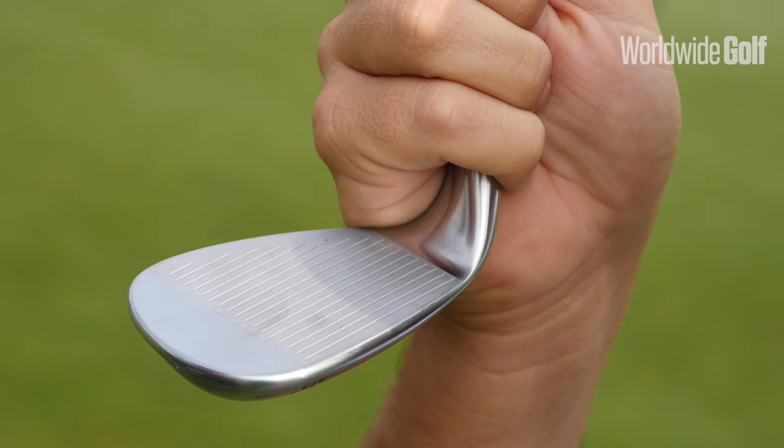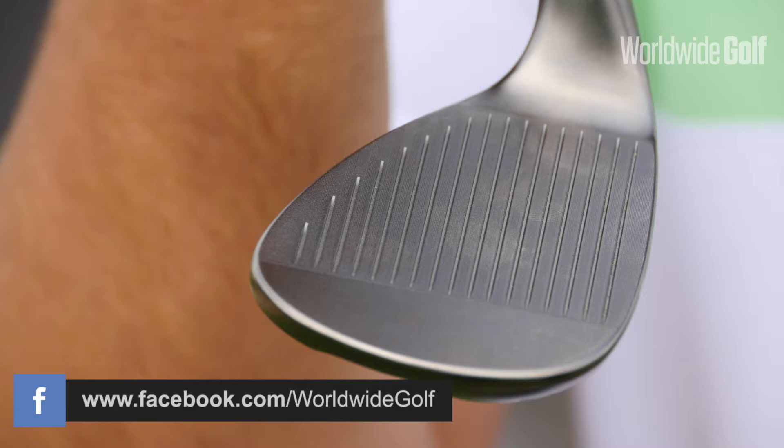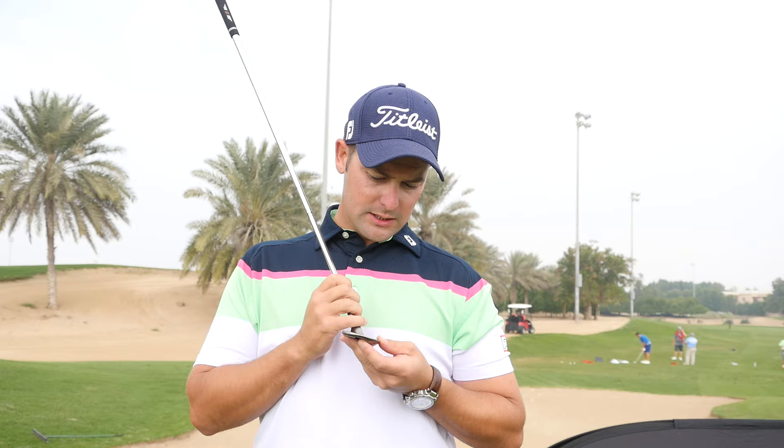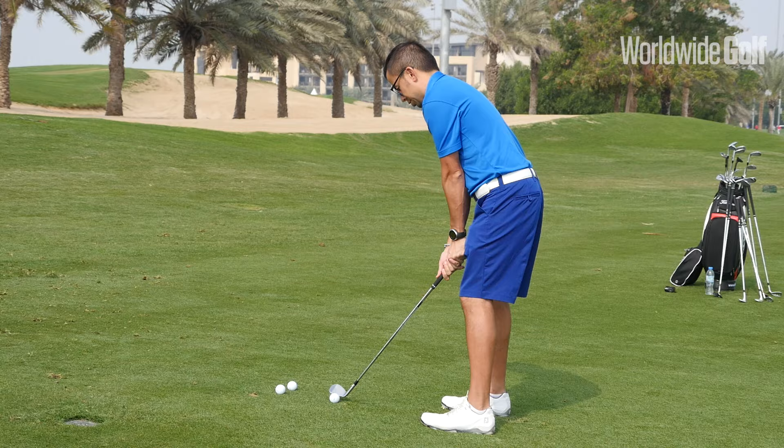Another feature with the SM6 wedge is the new TX4 grooves. Previously in the SM5 there were radial grooves, mini grooves on the face of the club. But what they've done with this new SM6 wedge is the TX4, so the groove runs parallel to the bigger grooves. In between each groove, in the gap there are loads of tiny little grooves which increases the spin by up to 200-300 RPM on a well struck shot.